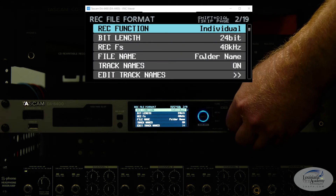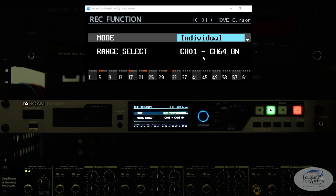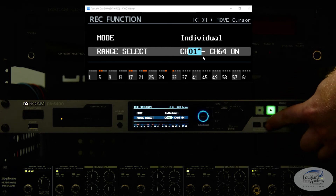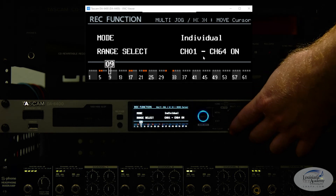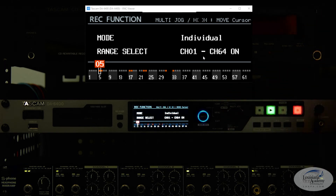Let's take a look at the record function. I have the mode set to individual channels. If you want to use all 64 channels every time you record, you can select the all mode. You can click the forward and back arrows to get to individual channels to arm them — we can't really do that right now because we're recording. Normally it'll turn the little red dot to a gray dot when you deselect it. A much easier way to arm tracks is via the iPad app, which is a free app — you just touch where you want to record. Highly recommend that.